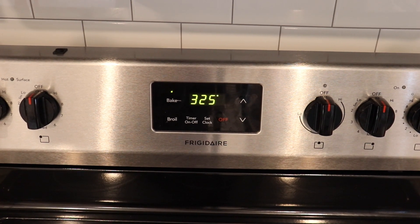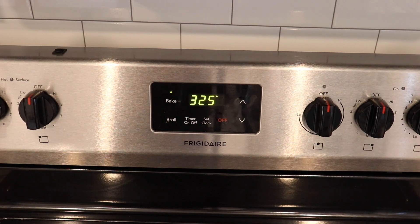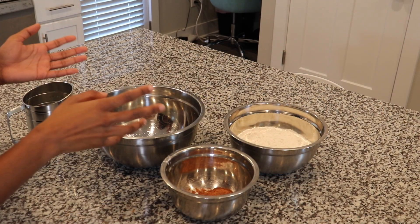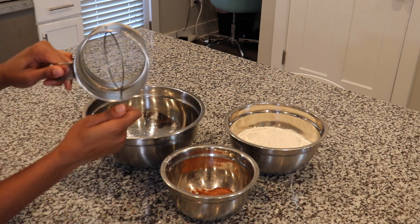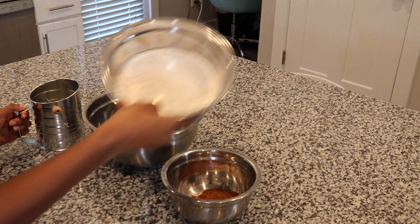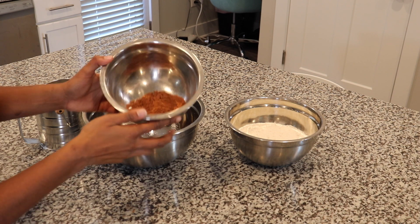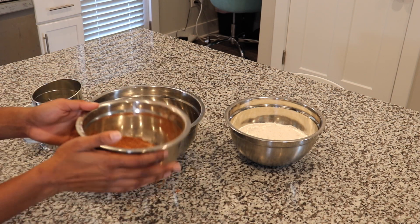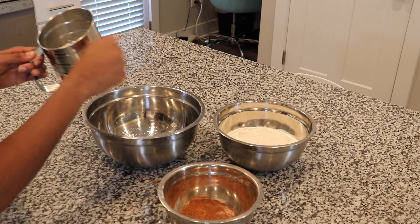First, we're just going to make sure our oven is preheated to 325 degrees. It's also really important to make sure all your ingredients are room temperature. Next, we're going to sift together all our dry ingredients using our sifter. We're going to take our flour, as well as cocoa powder, baking powder, salt, and baking soda. Everything that is needed is in this bowl, so we're just going to start by sifting these things together.